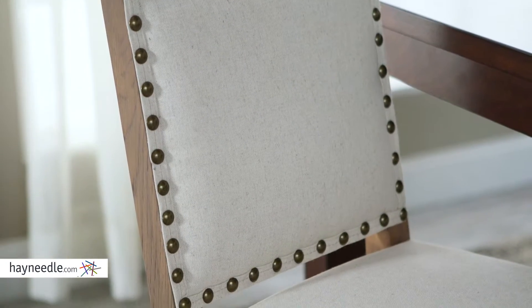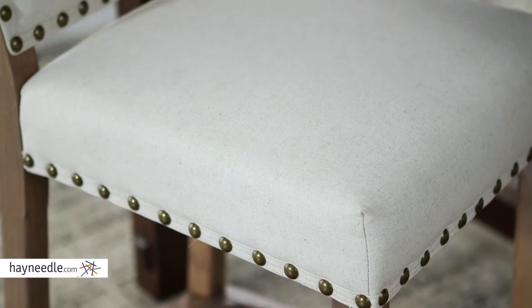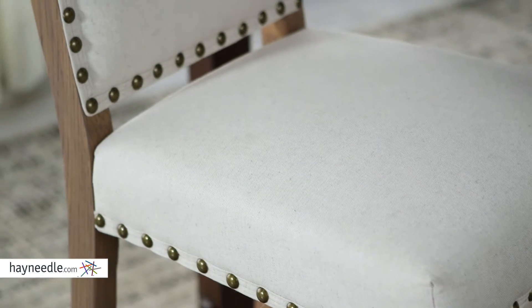Speaking of comfort, the stool is then expertly upholstered in a natural beige cotton linen blended fabric with inspiring brass nailhead accents on the seat and seat back.